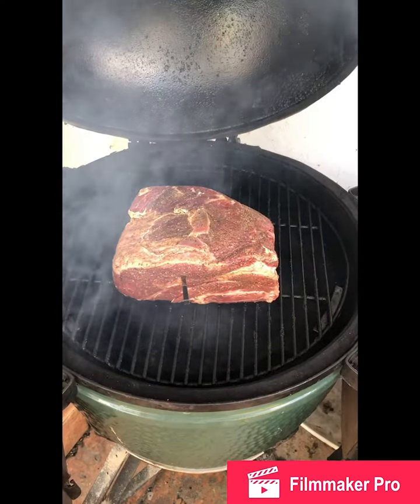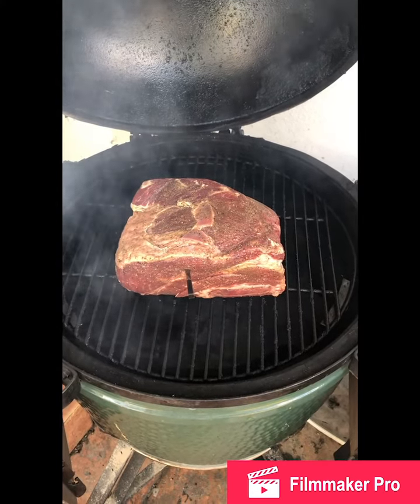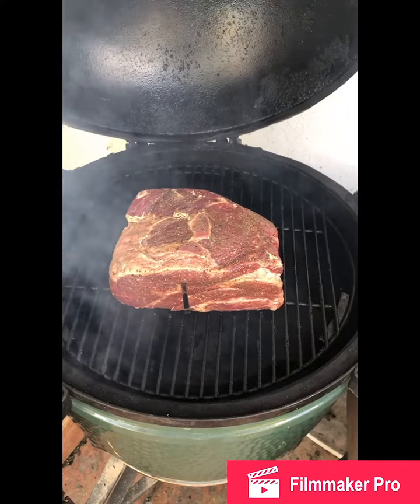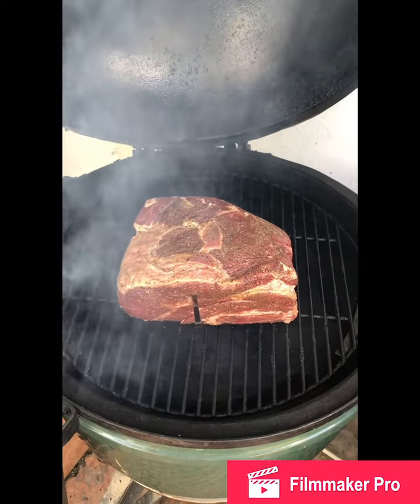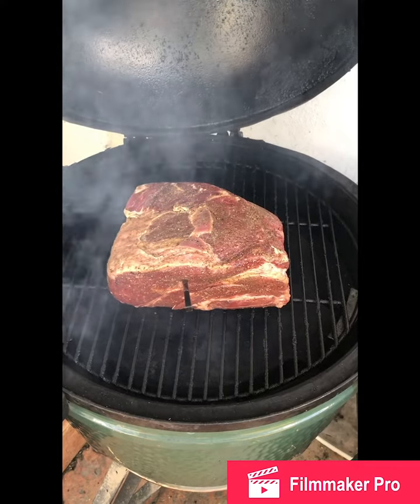We have a nine pound chuck roast on the Green Egg, going for 250°F for about seven to eight hours today. Seasoned with kosher salt, black pepper, cumin, and a little bit of truffle salt tossed in as well. We got the meter to check the temp and we're going to see how this baby cooks up.